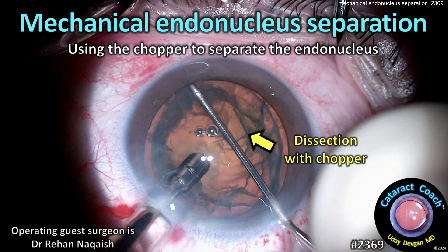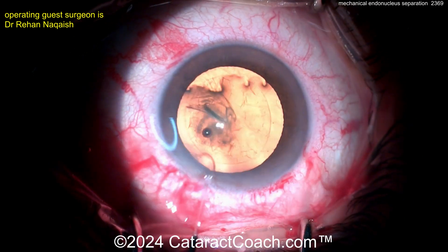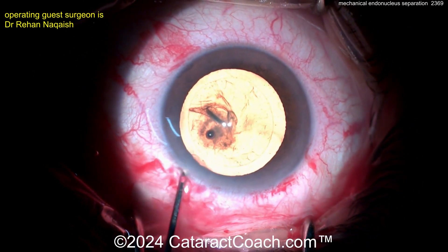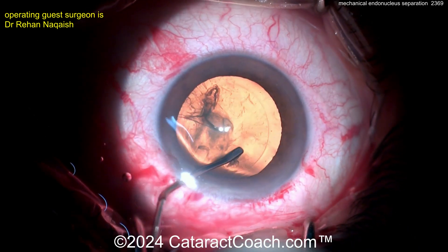CataractCoach.com — mechanical endonucleus separation, using the chopper to separate the endonucleus from the epinucleus shell in the cortex. Here's a cataract case; the rhexis is already done. Let's see — going in for some hydrodissection and hydrodelineation. Let's find out what's going on here.